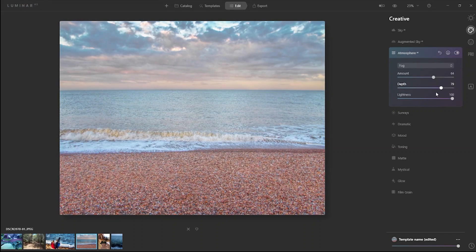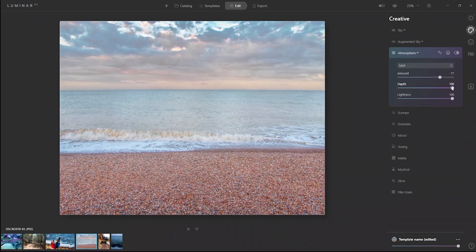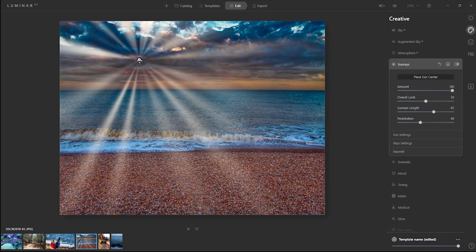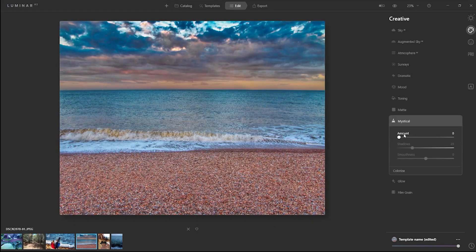Atmosphere — okay, I see what you can do here. You can select how deep it is. About haze — pretty cool. About mist — okay, but we don't need this. Sun rays — there's no sun so we can't put this one. Mystical — nice. It really does magic.